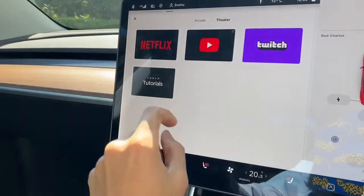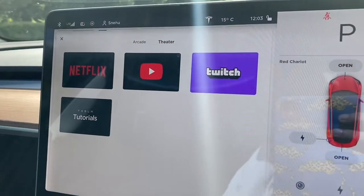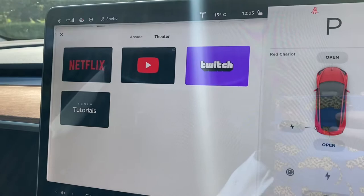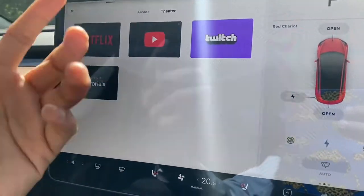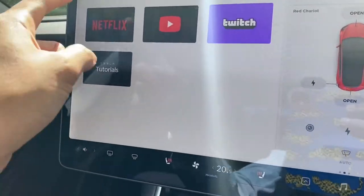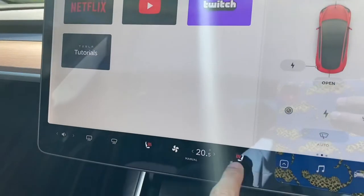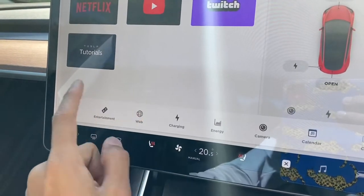In the theater section, you can play Netflix and YouTube. This car has its own LTE built in, so you don't need an extra SIM. The phone connects to the car via Bluetooth, but the LTE is separate and comes with the car at no additional cost. You can also browse the internet.